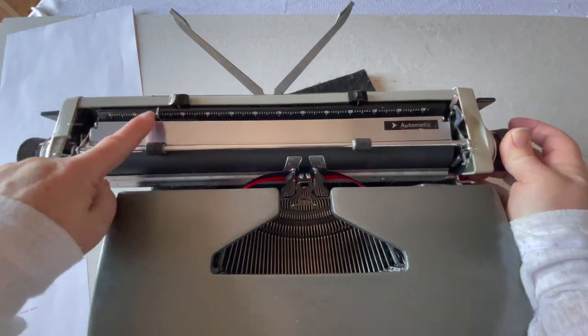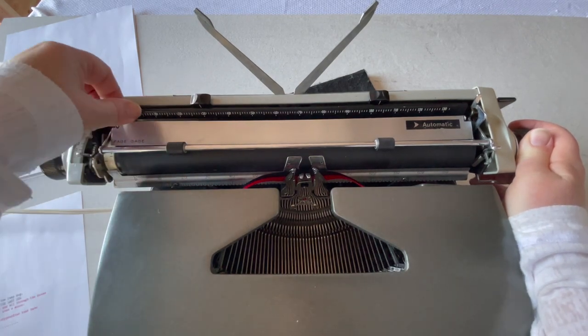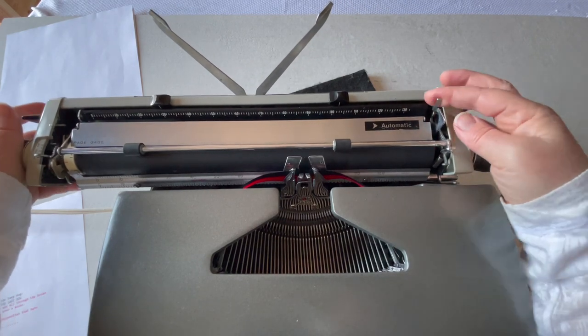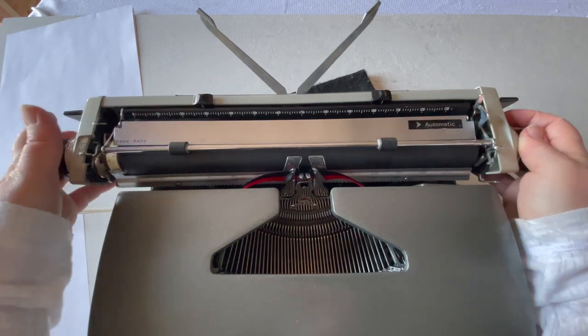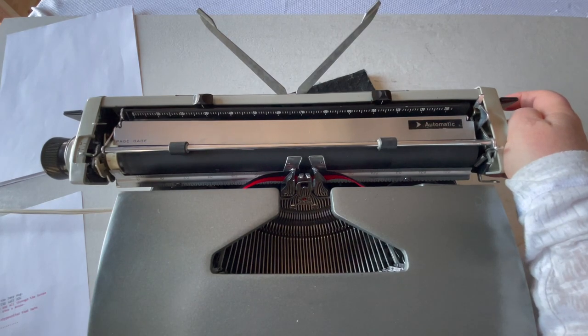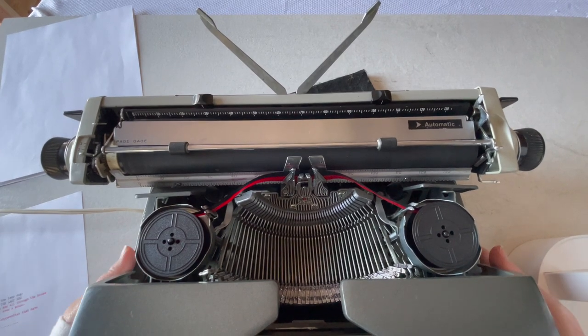There is a paper guide right here. If you want to use it, most of the time I just keep it out of the way, but some people like to use their paper guides. Over on the right side, you have your paper release, which we'll show in just a moment. There are some other smaller things, but unless you're really repairing your typewriter, you don't really need to know about those.